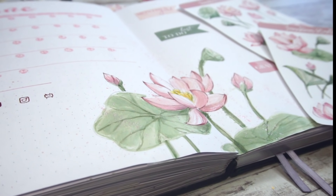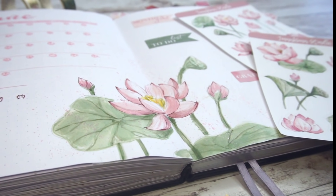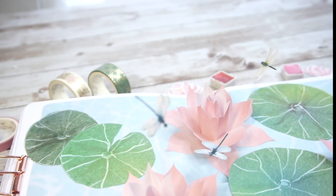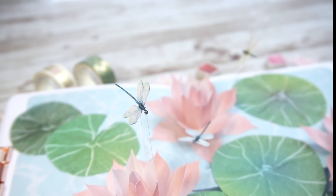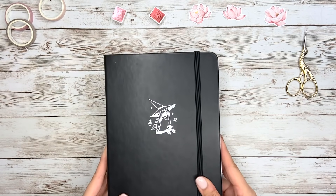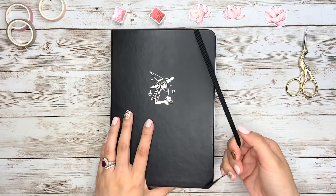As you can see, this month we're going to make some lovely lotus flowers. The reason I chose this theme for June is because of an ancient Chinese poetry, which I'm going to talk about later. But for now, grab your notebook, a ruler, a pencil, a scissor and some glue, let's get started. Or you can just sit back, grab some tea or coffee and enjoy today's video.